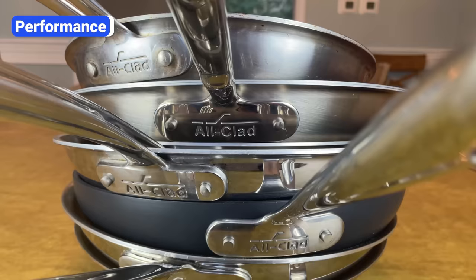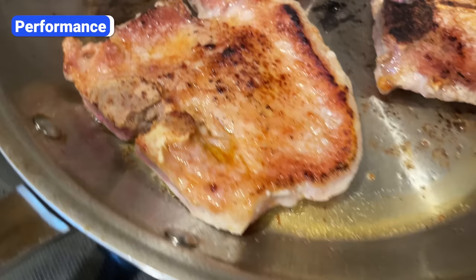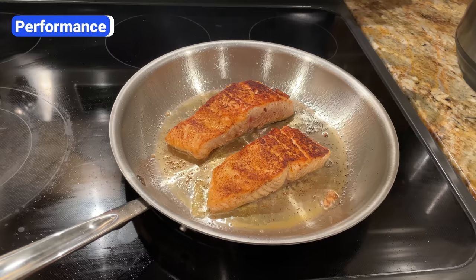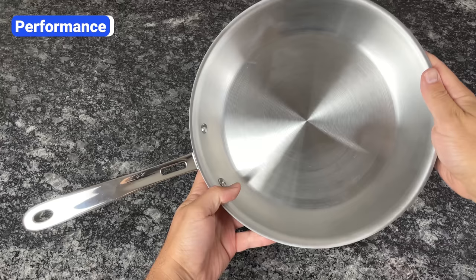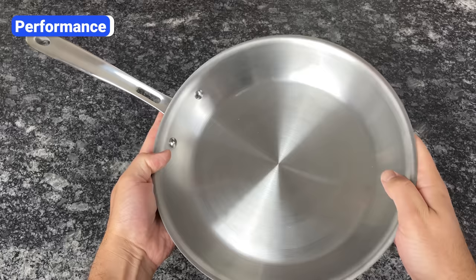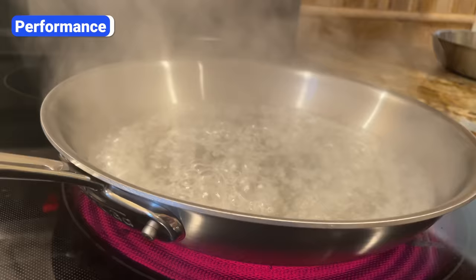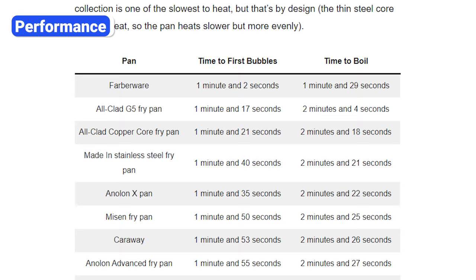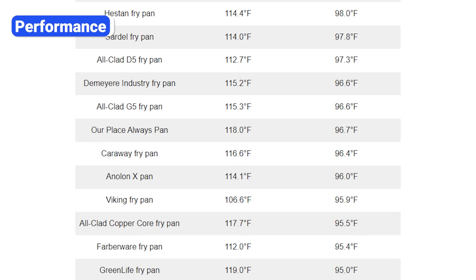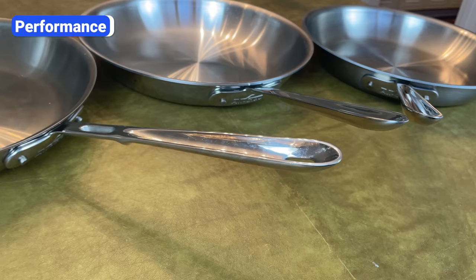What I like most about All-Clad is that each collection performs differently, which allows you to choose pans based on your cooking style and needs. D3 is the most well-rounded collection — it heats fast, responds quickly to temperature changes, and holds heat well. D5 heats slower and more evenly and is more forgiving, so you're less likely to burn or overcook your food if you accidentally turn the heat too high. Copper Core and G5 pans react incredibly fast to temperature changes and are ideal for fish, onions, sauces, garlic, and any ingredient requiring frequent temperature adjustments. In my heat conduction test, Copper Core and G5 boiled two cups of water about 20% faster than D3, HA1, and D5 pans — and heat up more quickly than almost all of the 30-plus brands I've tested. However, because of their high thermal conductivity, Copper Core and G5 pans don't retain heat as well as D3 and D5. Overall, All-Clad's performance is excellent and lives up to the hype.